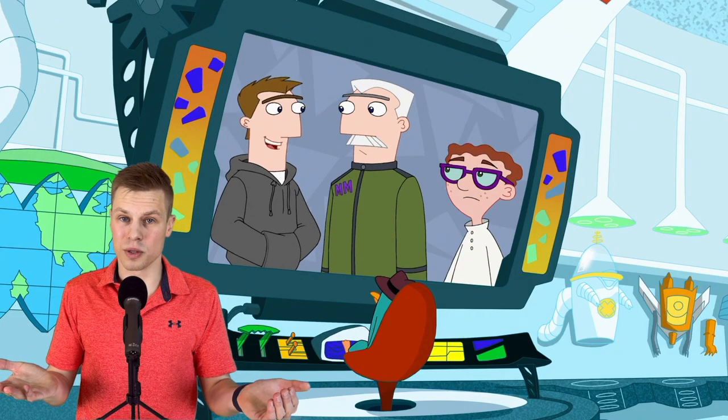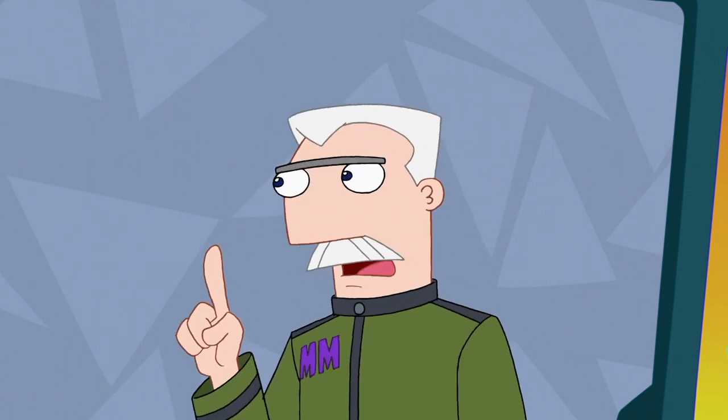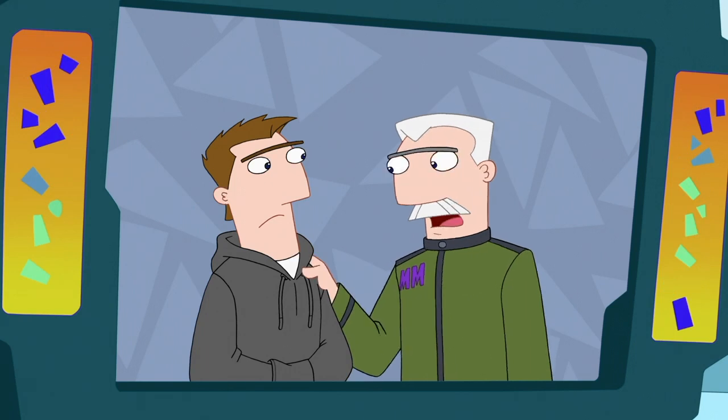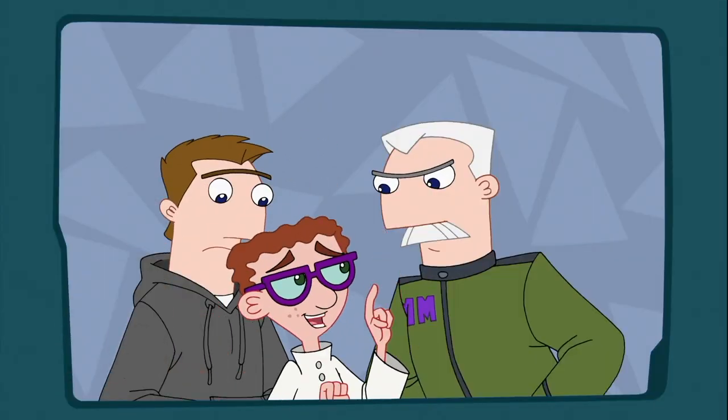After that we get another crucial piece of Major Monogram's backstory: 'My father was in the agency, and what you don't know is that he pressured me into following in his footsteps. But I always wanted to be an acrobat.' Despite his dad's ambitions for him, Monty actually does want to fight evil, and in true Carl fashion he volunteers to earn Major Monogram's affection: 'I'll become an acrobat if it'll make you proud of me.'